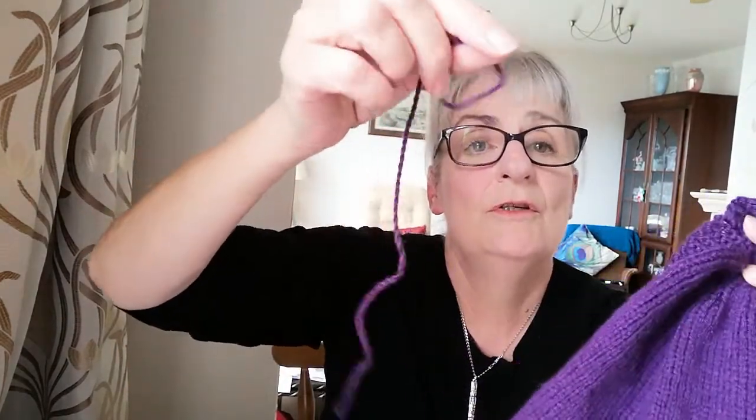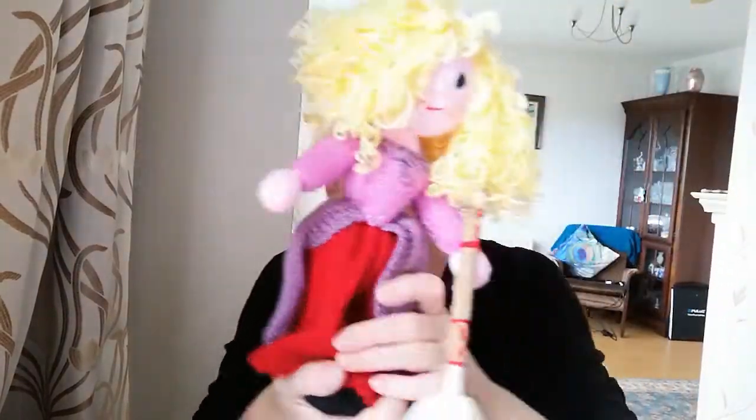I'm going to use a running stitch with my twisted cord and run it through so that when I put the cape on I'll be able to tie it. So that's the cape. I think she's actually quite a nice doll without the cape as well - there she is without the cape.